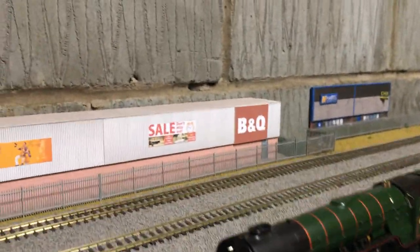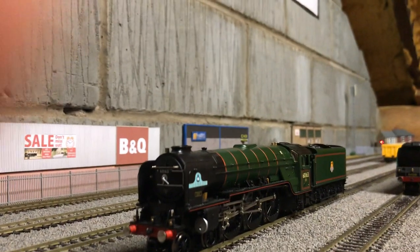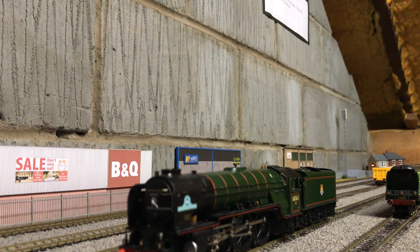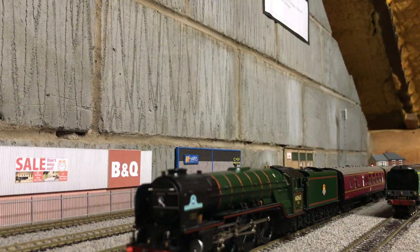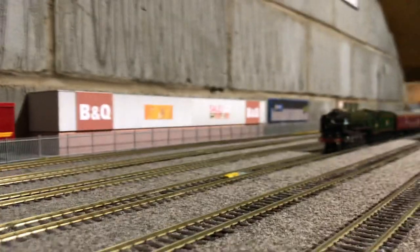I thought while I'm here we should get her running with a few coaches. Luckily my friend has some. She's coupled up — I'll just move the other loco out of the way — and yeah, take it away.